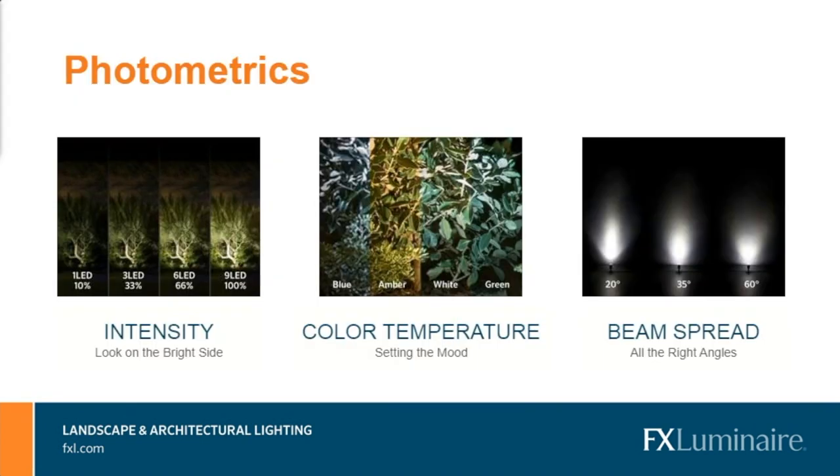No matter what category we're talking about — uplights, path lights, wall lights, downlights, and in-grounds — you always have various options to play around with the photometrics: various levels of intensity, color temperature, and beam spread. You do not want the intensity the same across all installations; it looks flat and boring. Your ability to increase the intensity in some areas while dropping the intensity of others really helps the space be highlighted in the way the homeowner wants and needs.